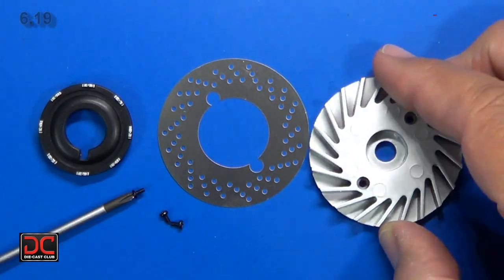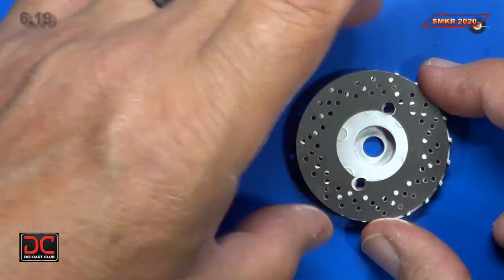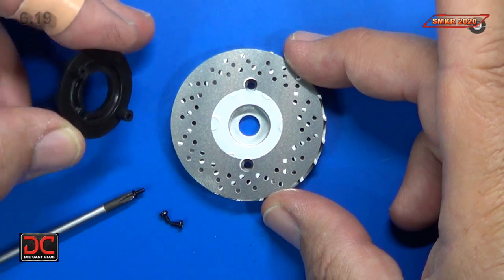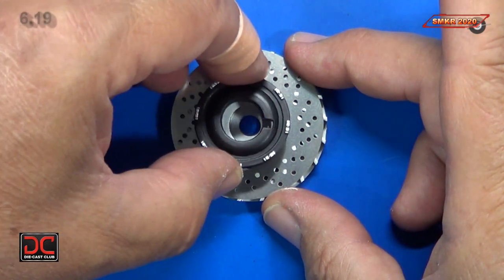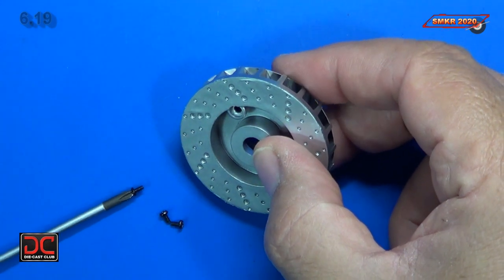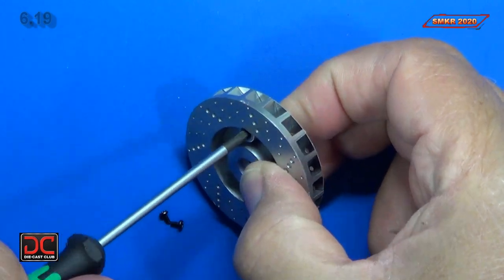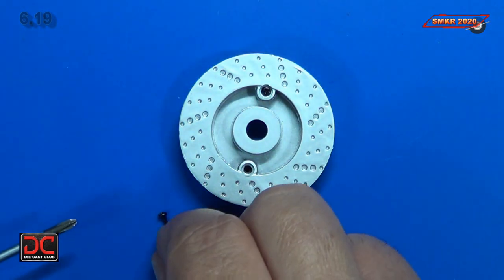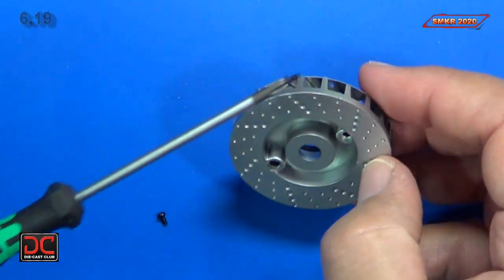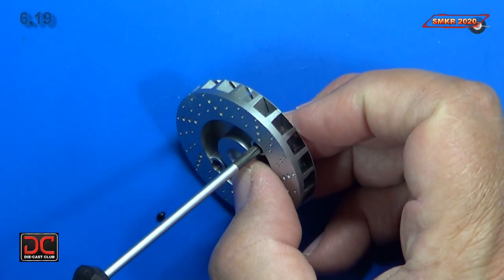We turn the disc over and put the photo-etch on top of it, lining it up where the holes are, then press fit the cap on there. Turn it over and that's where we put our BP screw in. Put the first one in — be careful not to over-tighten them. There we go.